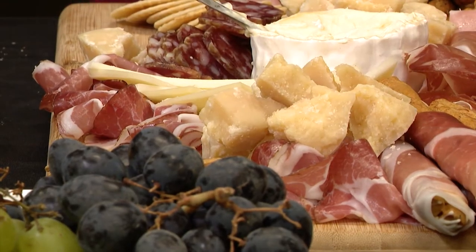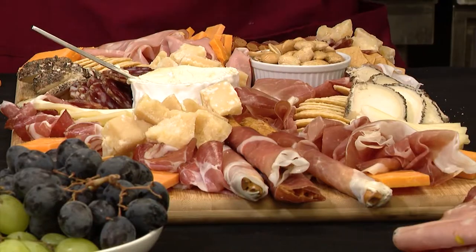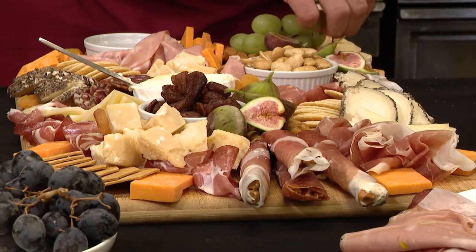Parmigiano Reggiano. To add a little color, I decided to do an English cheddar. Marcona almonds, dried strawberries, fresh figs, apricots, and we're just gonna drape the grapes.